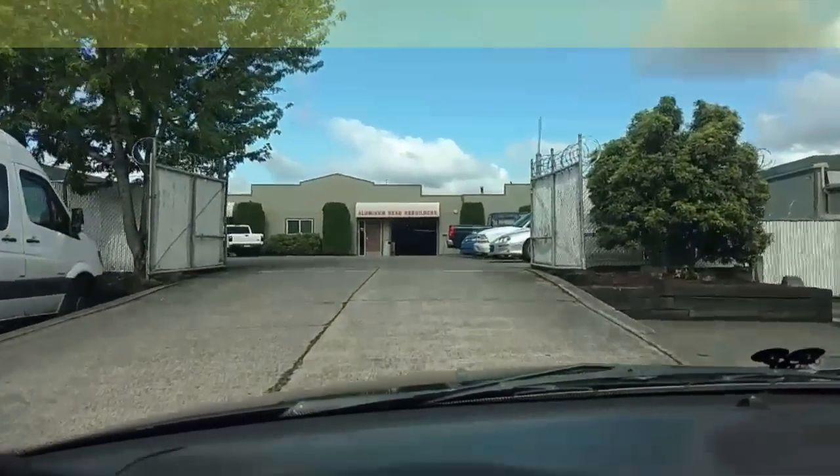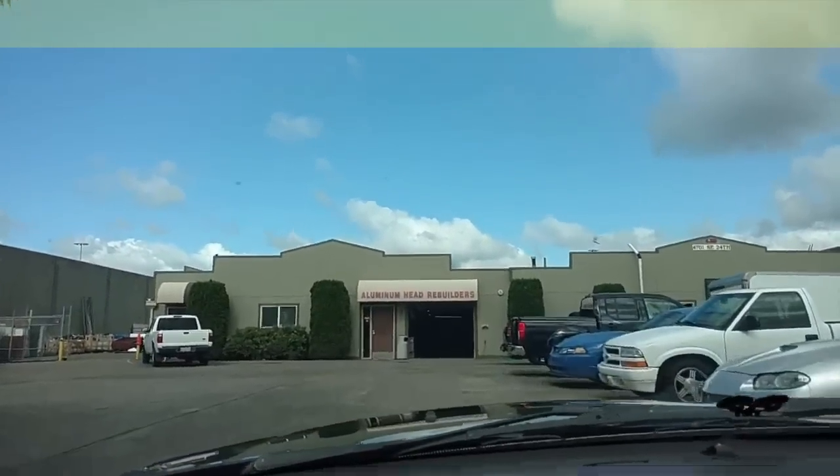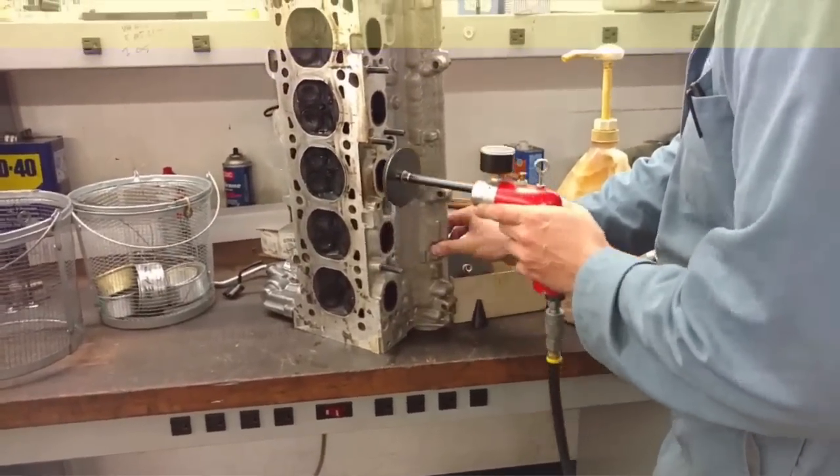Kicking off the day heading into Portland with this cylinder head — going to see if it's any good. Try to get it back on later today or find another one to install. Here we are coming up to the head shop. I think this head was actually rebuilt here, so we're going to have them recheck it real quick with a quick vacuum test, making sure it pulls vacuum.